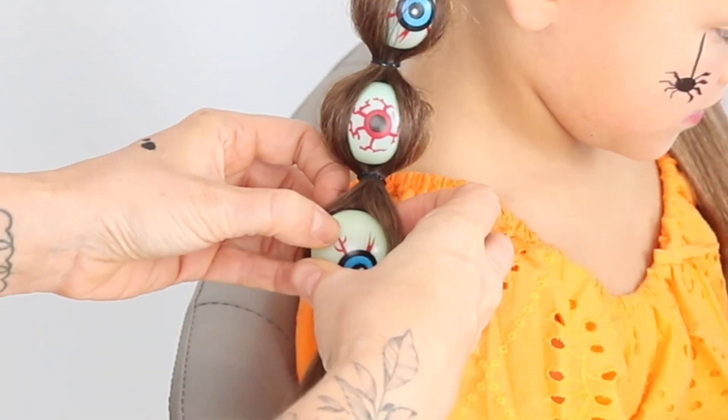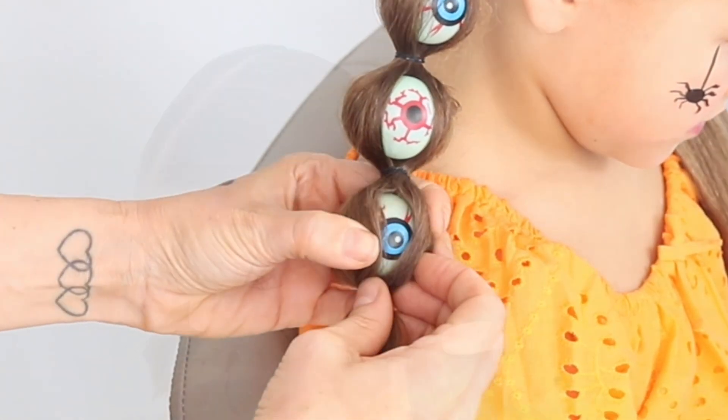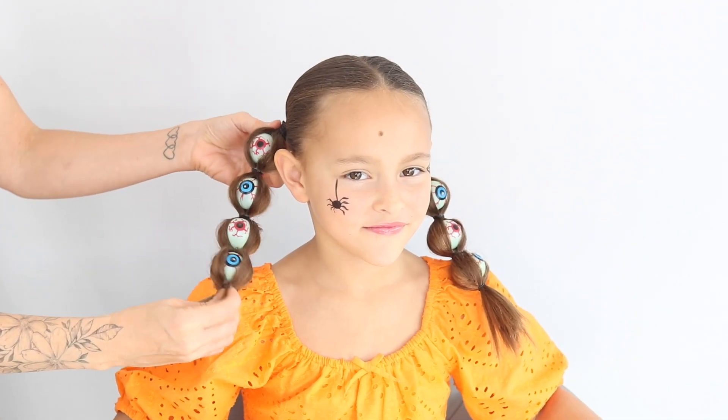Just watch till the end of this video just how cute this style looks. Fit as many in as you can, make sure they're all secure and then voila — magic of editing. There's our spooky hairstyle this year, lots more to come, let me know in the comments what you guys think.